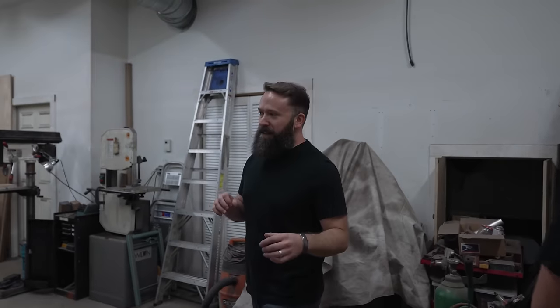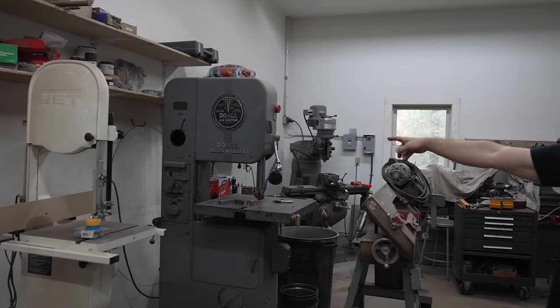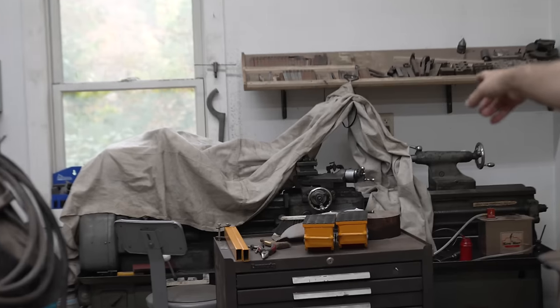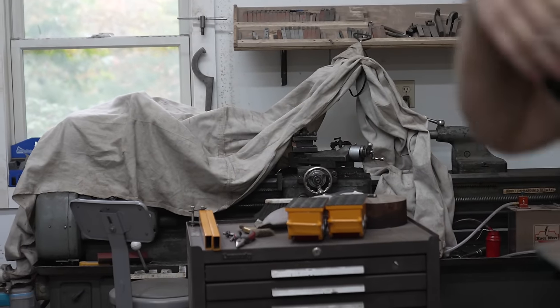Over here is the machine shop — woodworking and metal machining. Some cool machines in here: this is a World War Two era bandsaw for cutting metal, this is a 1968 Bridgeport milling machine, and under that cloth there is a big lathe. Between the milling machine and the lathe, if you had the expertise — which I don't — you can basically build the entire industrial revolution on those two machines.